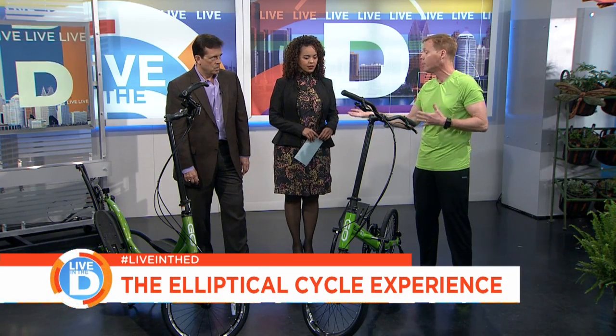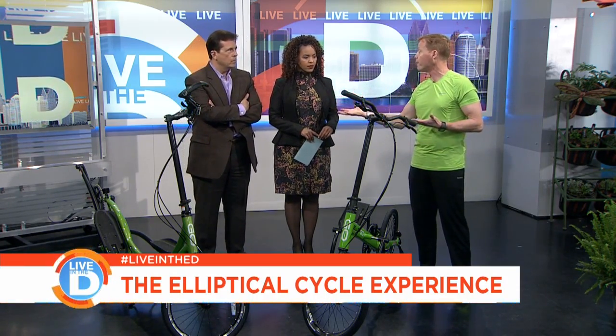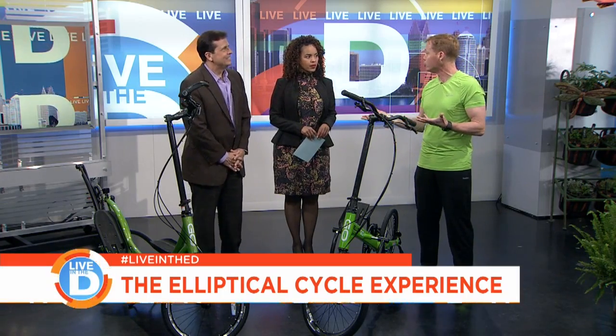And it's safer, too. Because you're up, you're going to have a better line of sight. You're much more visible to the traffic. Oh, they'll see you — and they'll honk at you, too! So it's a safer ride, as well.